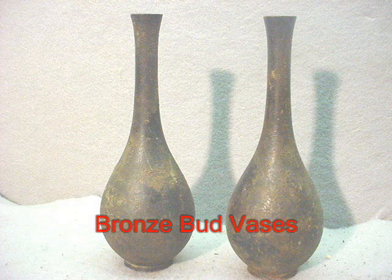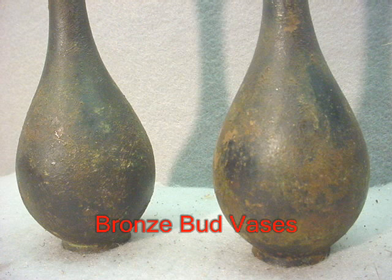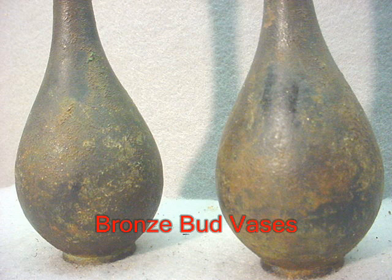Two very nice bronze or brass bud vases — they appear to be old. I don't know anything about them; they're not marked in any way, shape, or form. I think I got a picture good enough to where you can get a good look at them and decide for yourself. They're being sold as-is.